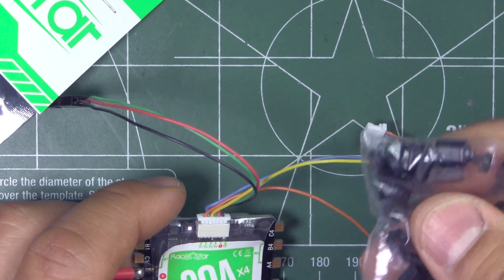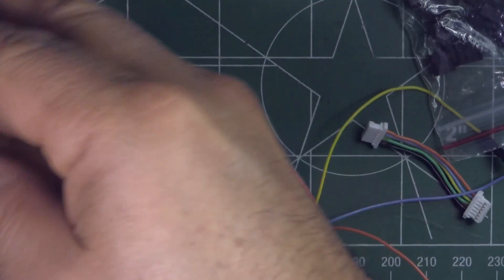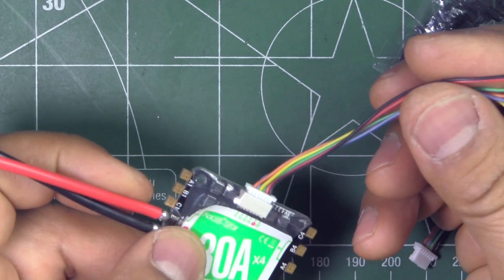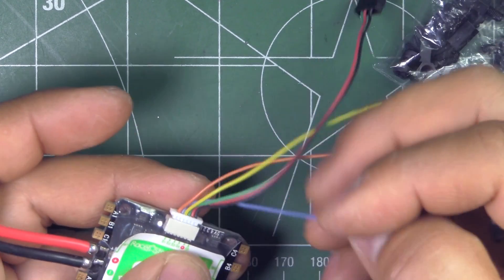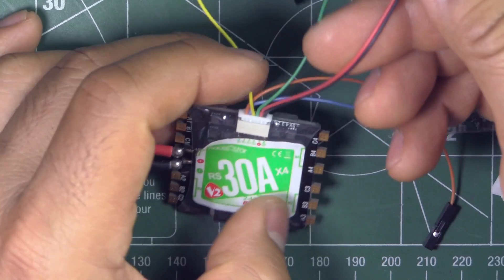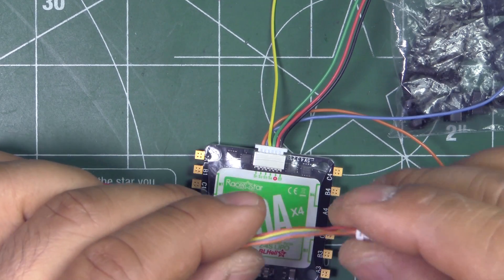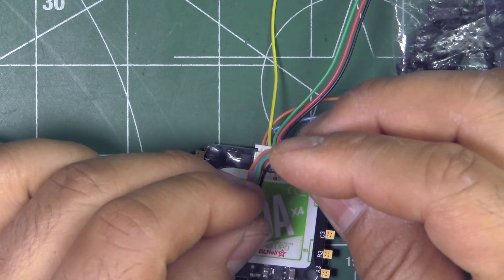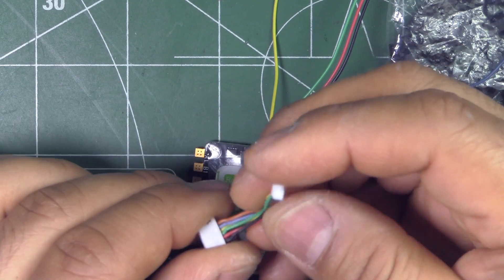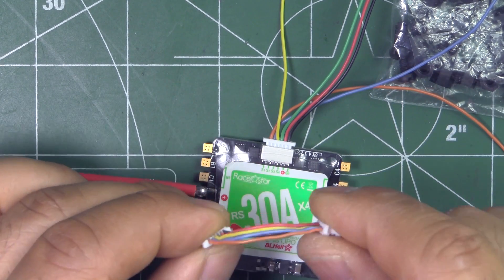They give you some nylon standoffs and it comes with instructions, but those are not that useful. They also include a connector for the ESC outputs, and possibly the 5V out as well — that 5V is going to the FC, so they're not going to feed you full power through there. They also give you this other pigtail to integrate with the FC; some FCs have this type of connector, so they give you this short one for a much neater connection. So they give you these two options, which is pretty cool.